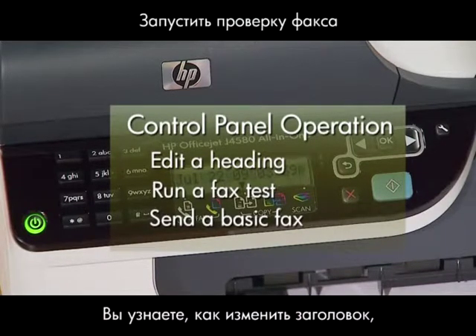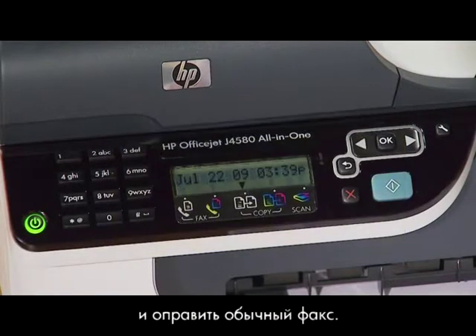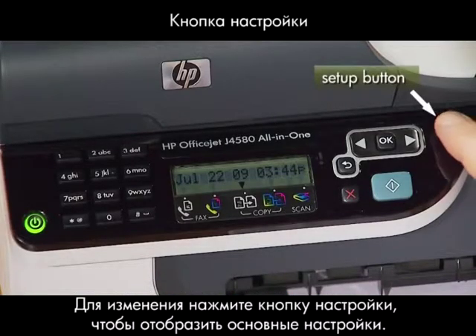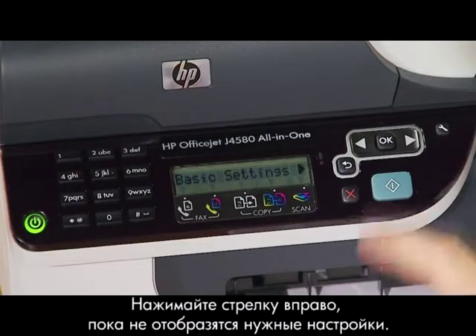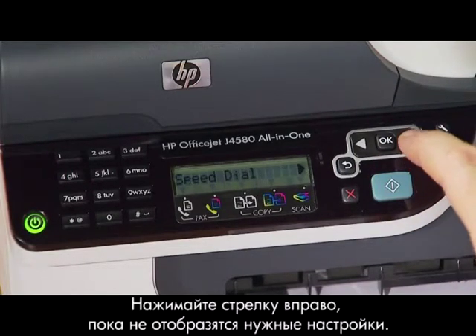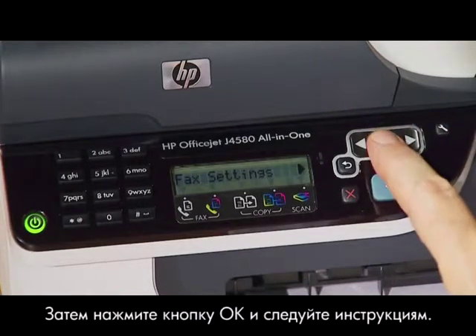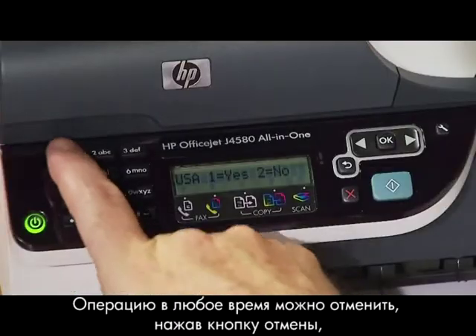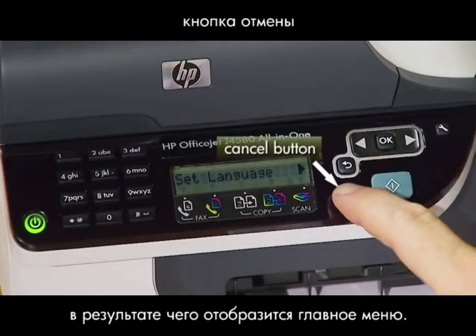We'll show you how to edit or change your heading, run a fax test, and send a basic fax. To change your settings, press the Setup button until you see Basic Settings. Press the right arrow until you see the settings you want to change. Then press the OK button and follow the prompts. You can cancel what you're doing at any time by pressing the Cancel button, which takes you back to the main menu.